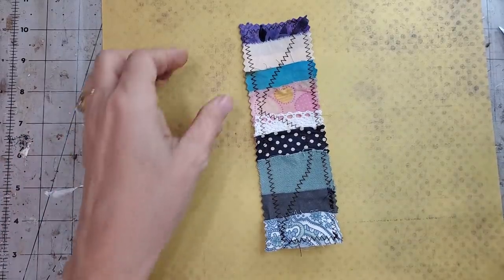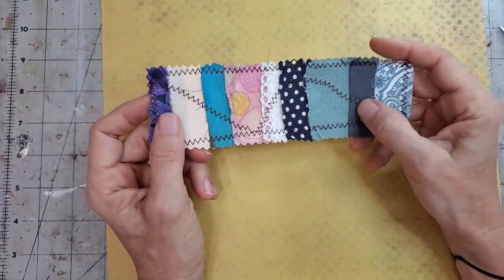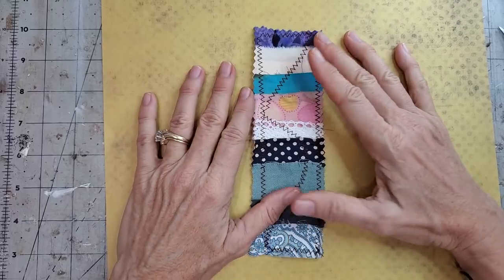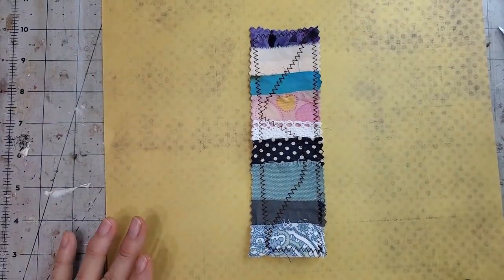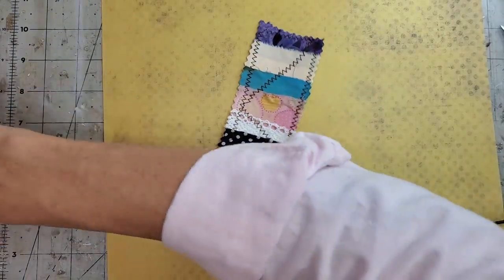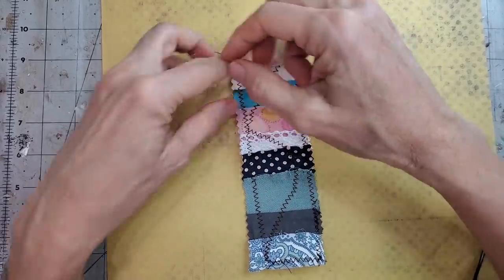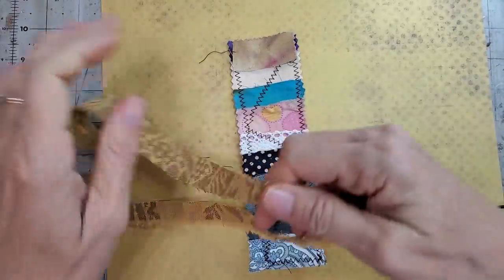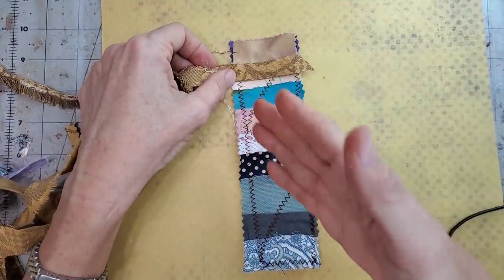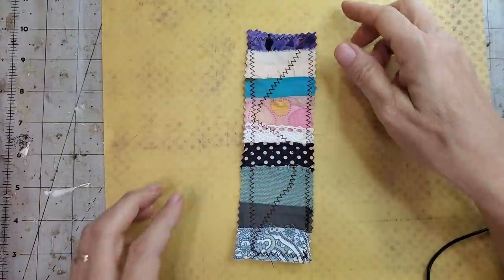Hi everybody, it's Pam at the Paper Outpost here. Today I am showing you an easier way to make some fabric or paper belly bands. Let's just say you want to bulk make or mass make a bunch of these. I was doing it the painstaking way - putting a little piece of paper, tacking it down with glue first, layering the paper a little bit by a little bit, then trimming the edges after I sew it. Well, this just might be an easy little tip to make your stocking stuffers go faster.